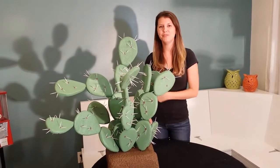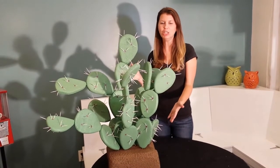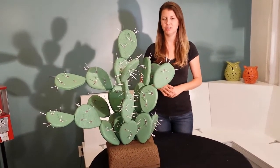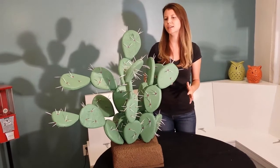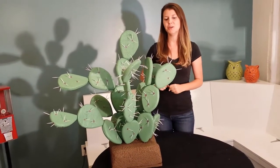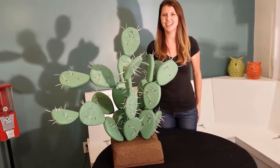Hey everyone! I just finished my first Prickly Pear Cactus, and I thought I'd give you guys a look-see and show you how I did it, if any of you are interested in making one of these. I left it kind of cartoony because our ghost town is a little bit unrealistic. It glows in the dark, so I'll show you guys that at the end.